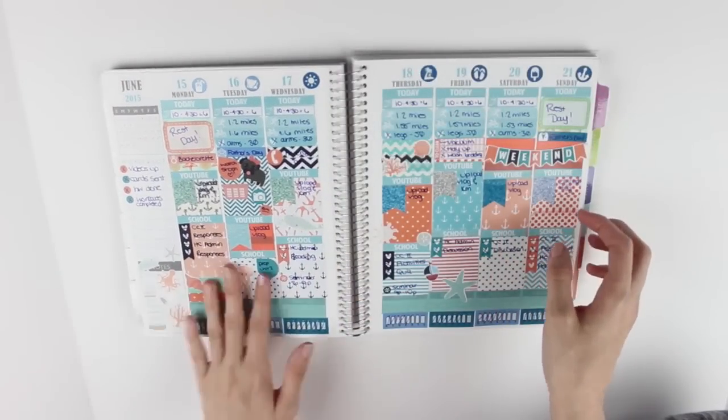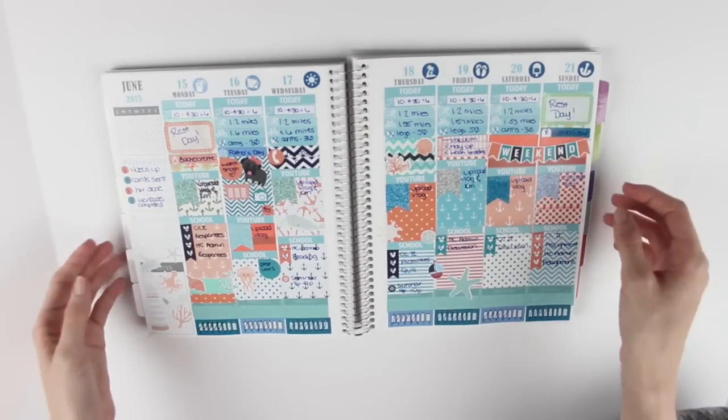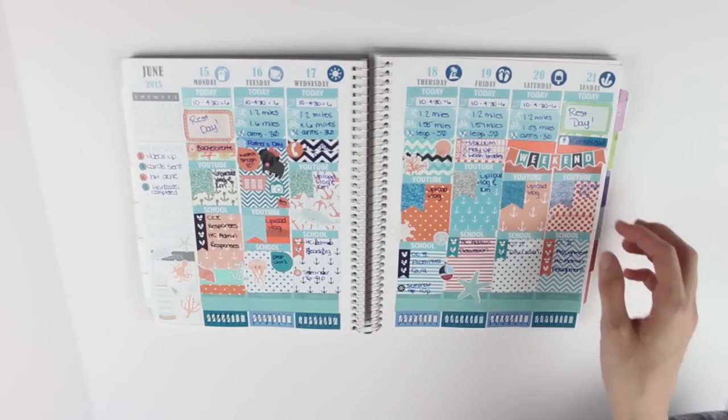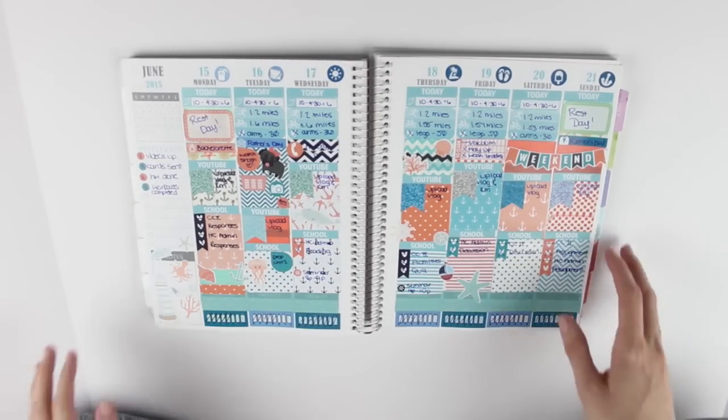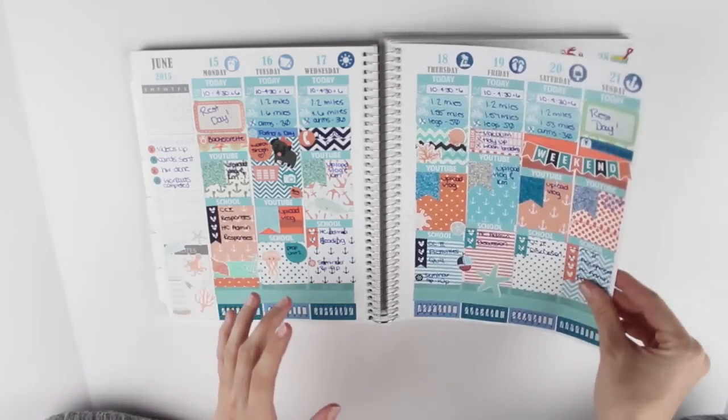The week of June 15th through the 21st was the first week I was really happy about. I did a nautical theme - I kind of started doing themes and I really like the way it turned out. I love the colors and I think it all went together really well.